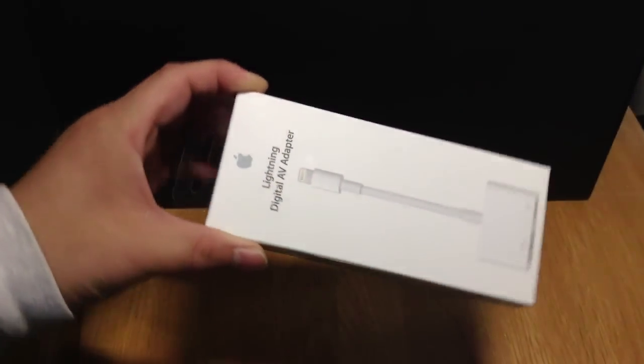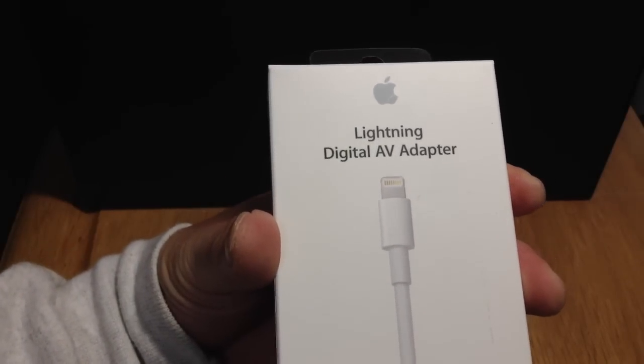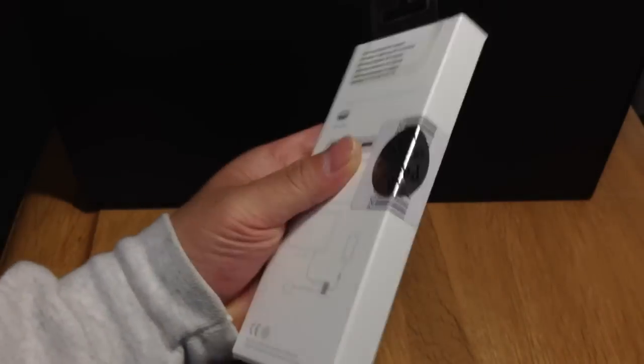This is TK Viper Tech and today I'm going to unbox and review the Lightning Digital AV adapter for my iPad mini. It works for the iPad 4, the iPhone 5, and the iPod Touch 5th generation.